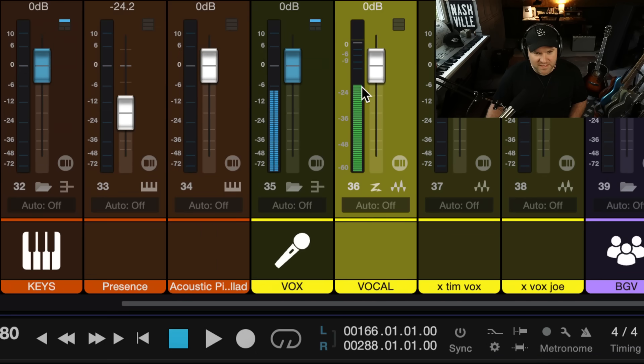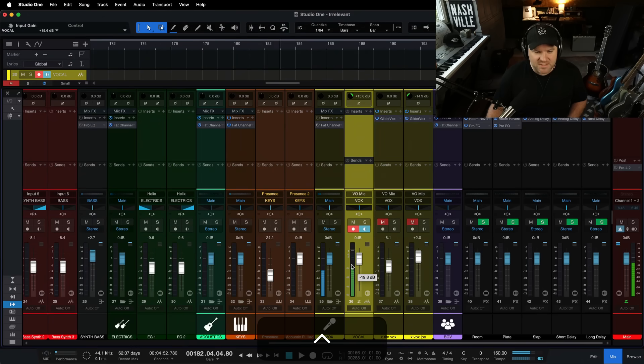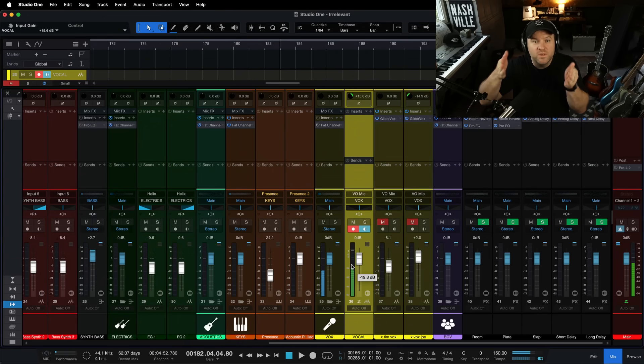The input gain here hasn't changed — I haven't increased the amount of signal being recorded to the track. Everything on this channel is happening after the fact, after it gets recorded, meaning I could turn this up for days. The recording won't clip — it might just get loud out here, but the recording itself is going to be fine.